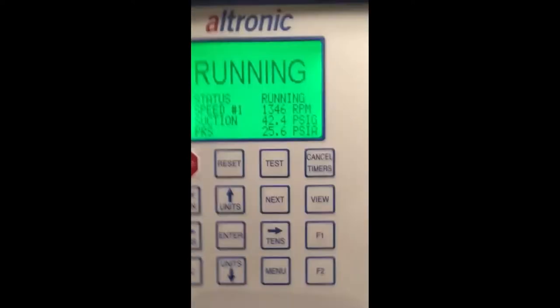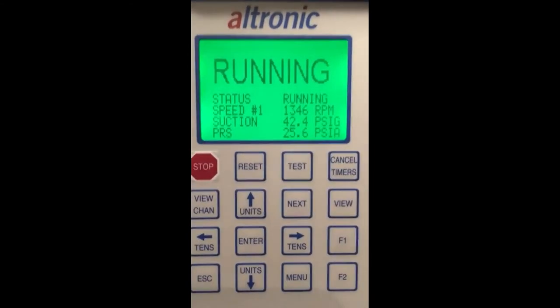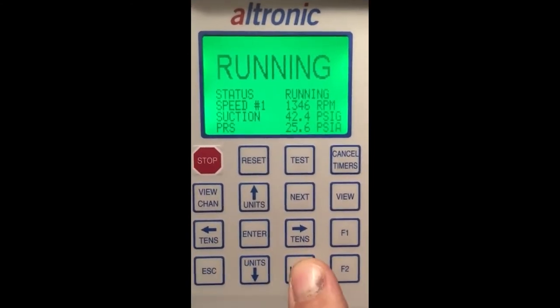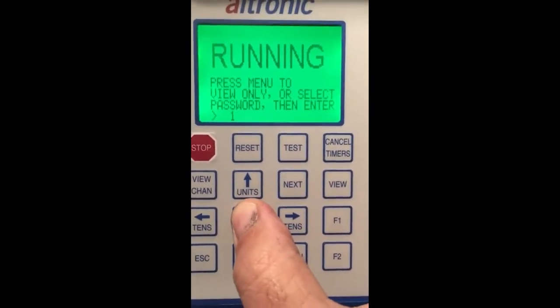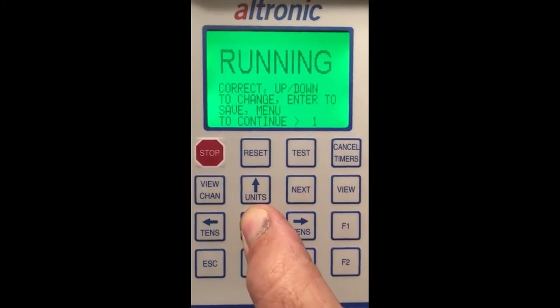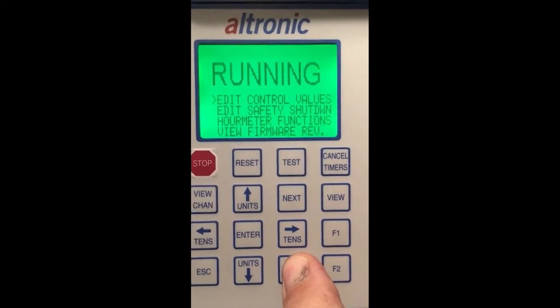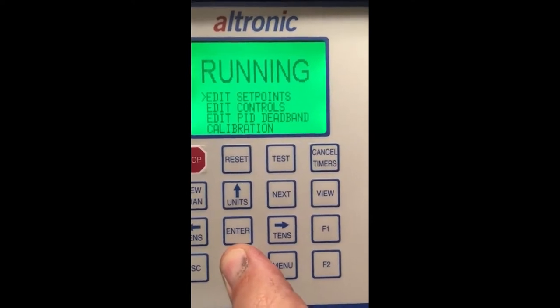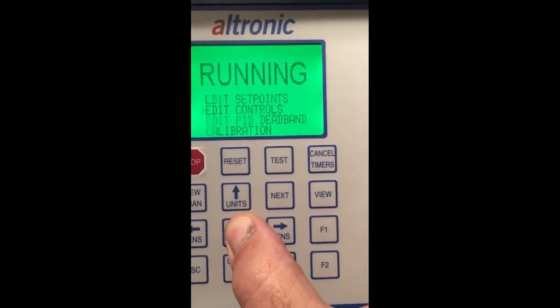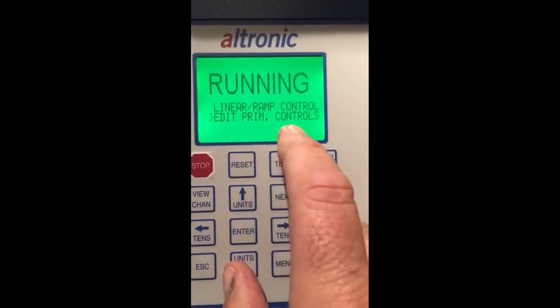So why do we use pulses? Because we don't want too rapid of a move. I'm going to show you on the DE3000 how to set some of this stuff up — it's really easy. I'm in a running state, and I'm going to go into menu and press enter to accept the default password of one. I'll push menu again, go into edit control values, edit controls, and drop down to where it says edit PRIM controls.